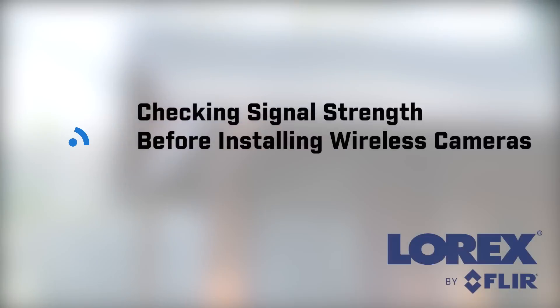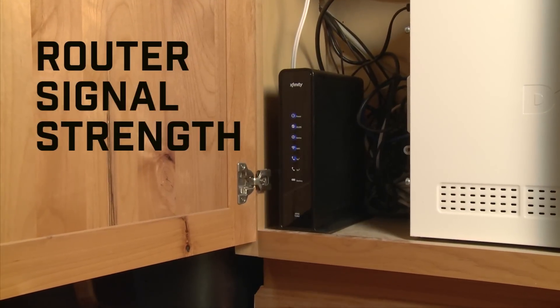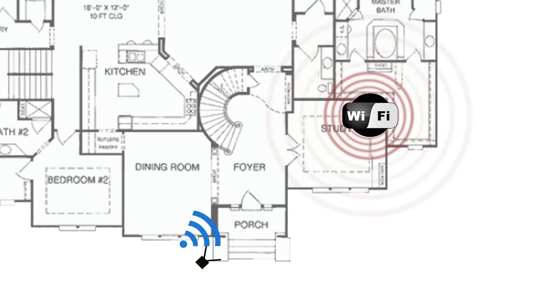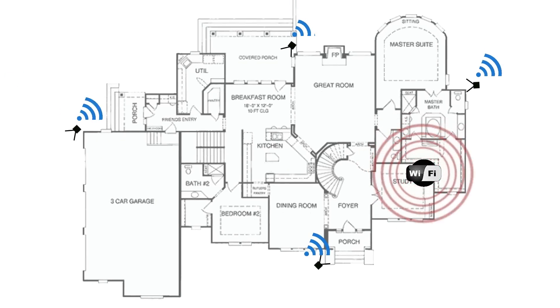Before you install your new Wi-Fi IP security cameras, you'll want to test the strength of your internet router's Wi-Fi signal in the locations where you plan to place the cameras, to make sure you can establish a stable wireless connection.